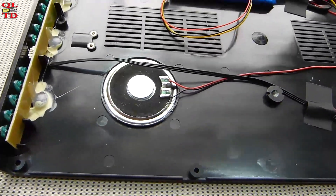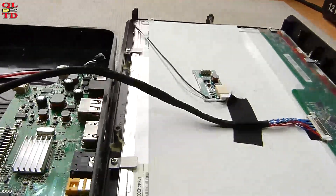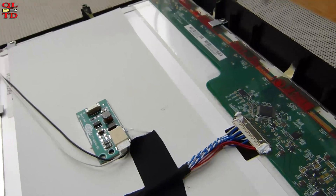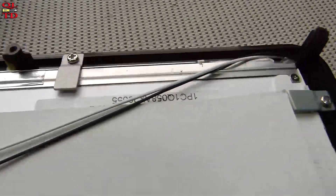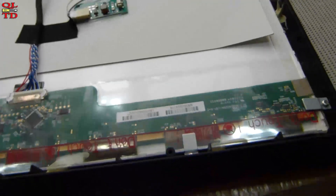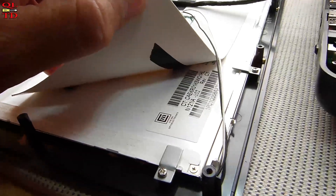Two one-watt speakers. These are the buttons, and here we have a small board which is for the backlight — the backlight driver. You can see cables going to the LCD, and this is the LCD, which is manufactured by... let's see, this is the model...